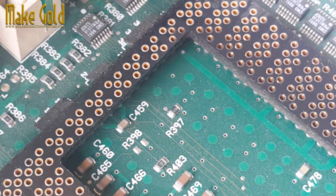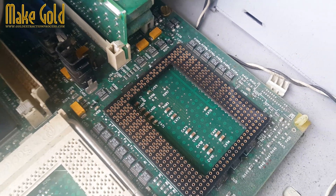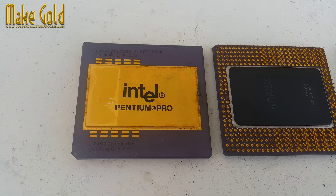Packaged in a ceramic multi-chip module (MCM), the Pentium Pro wasn't a single chip but two dies housed together. One die held the CPU core, and the other contained the L2 cache.